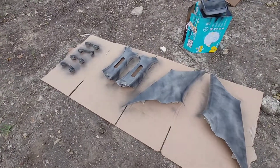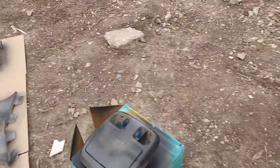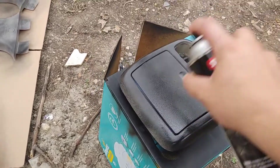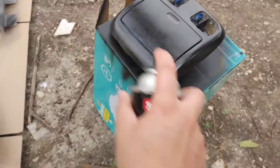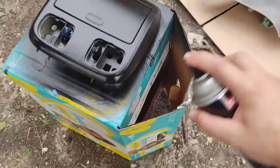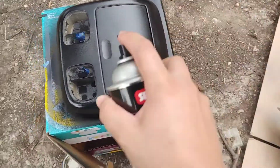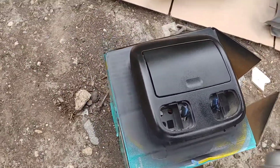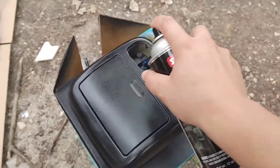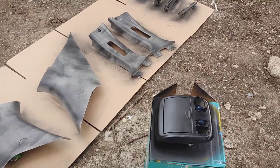All right, ready for the second coat now. This coat you can apply a little bit heavier. Do the same for the rest, let it dry for 10 to 15 minutes, and then on to the last coat.